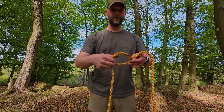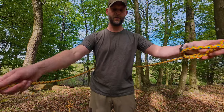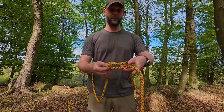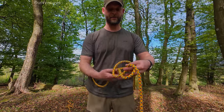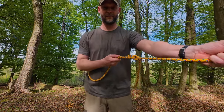Make a loop but make it away from you, twisting it up. Then you will take the end and go under, up around the main line, and back in. Grab the main line, grab the end, and tie it.